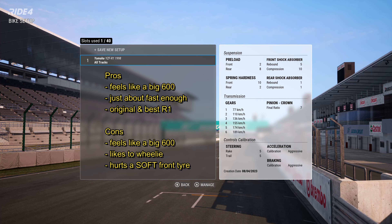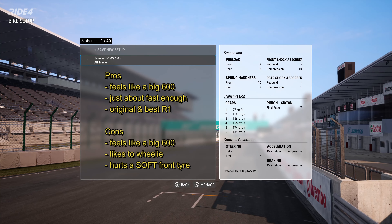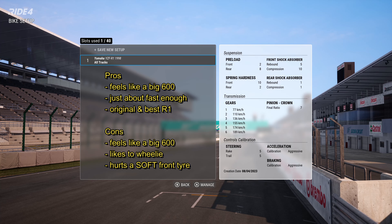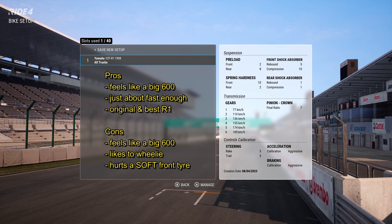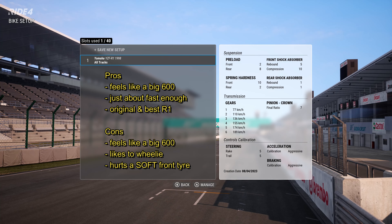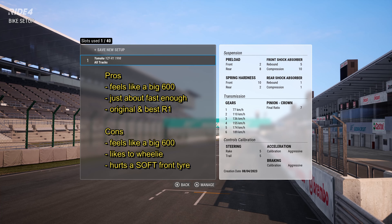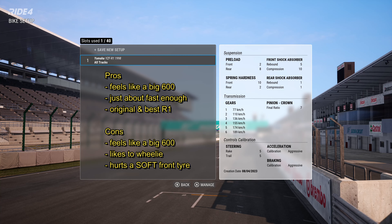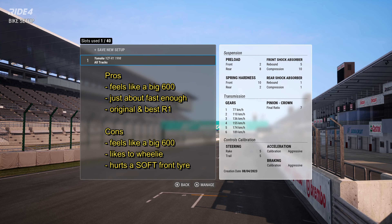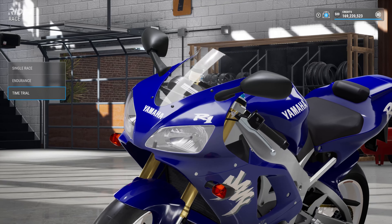Electronic settings: anti-wheelie one, engine braking two. It will launch on anti-wheelie one, no problem. Zero traction control at any point. Front tyre soft or medium - we'll come to the problems with that. Rear soft. It's a nice bike to use, quick, does all the right things in all the right places. Pros: it feels like a big 600, and that is a pro - it's just got a bit more grunt. Only a couple of horsepower more than a fully modified recent R6, a little more weight and torque, but it's basically a big 600. Just about quick enough unless there's a really fast straight. The original and best R1, both in real life and in the game.